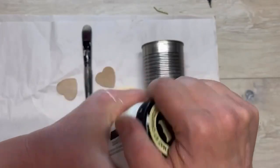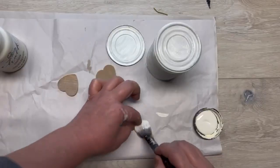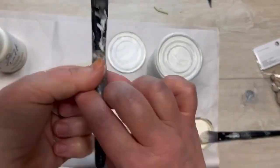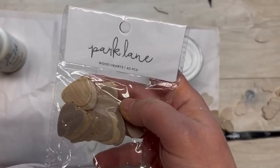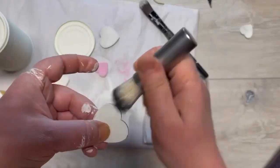I have some wooden hearts and some chalk paint. I'm gonna paint my tin can and the lid with the chalk paint — you have to do a couple of coats. I'm also painting the two biscuits and the two hearts. I have these little hearts and I'm gonna paint one of them pink with chalk paint.